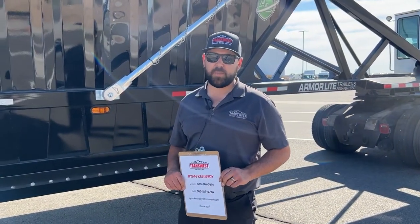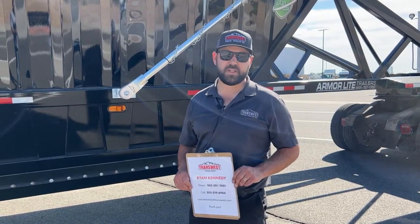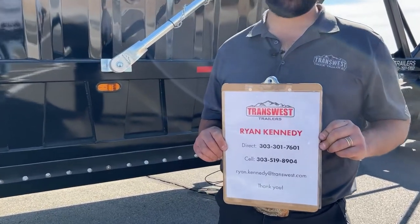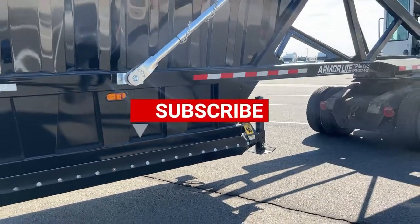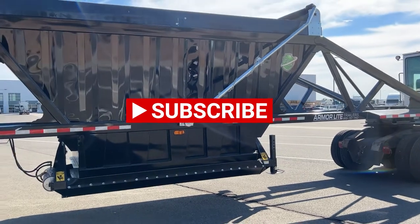So this is our 2023 Armor Light belly dump. If you guys have any comments or recommendations, please drop us a line in the comment section, or you can contact me directly.